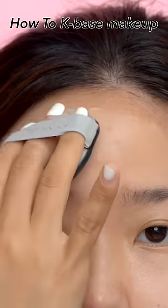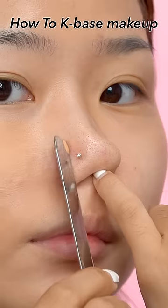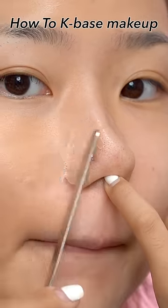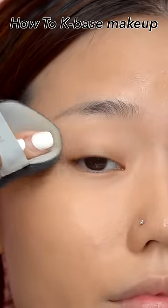Apply it on your forehead area from the eyebrows to the hairline. Apply lightly on the temple area with quick short touches. Apply it lightly along the skin texture, focusing on the nostrils. For the inner eye area, lightly touch with the remaining amount on the puff to connect.